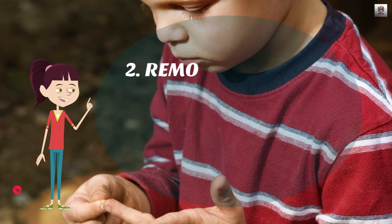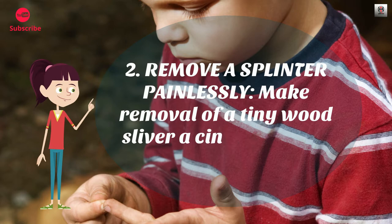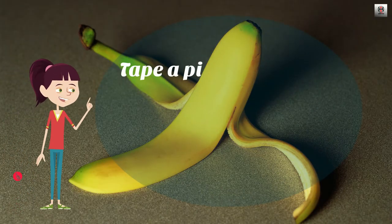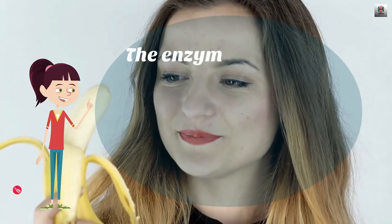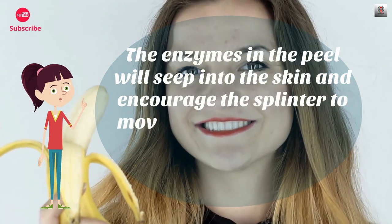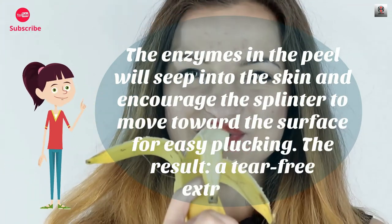Number 2: Remove a splinter painlessly. Make removal of a tiny wood sliver a cinch with this trick. Tape a piece of banana peel, white side down, over the wound and leave it on for 30 minutes. The enzymes in the peel will seep into the skin and encourage the splinter to move toward the surface for easy plucking. The result? A tear-free extraction.